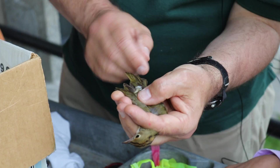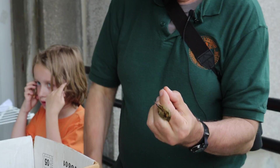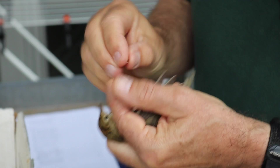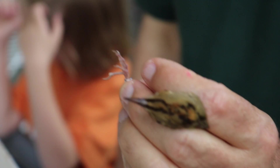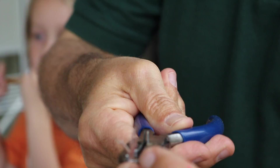I have to open the band with a plier. I open that tiny little band here and put it on the leg like this. Then I use the plier which has a hole of the right size, so there's no danger of injuring the bird.